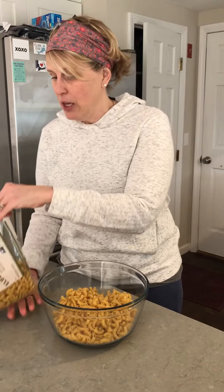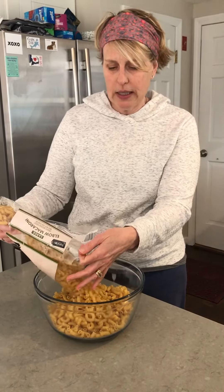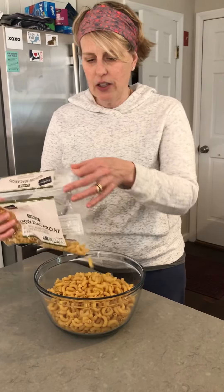I'm going to use macaroni. What you do is put it in a bowl — you need a pretty big bowl so that you can stick both your hands in it. You don't really want to fill it to the top because you don't want it to spill over the edges when you put your hands in.